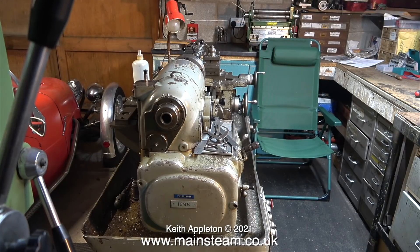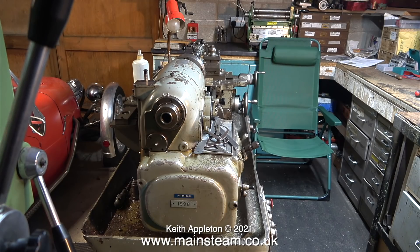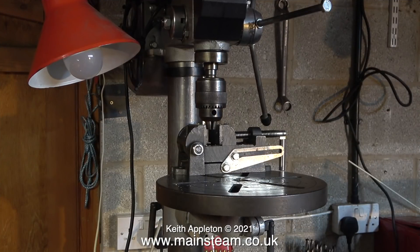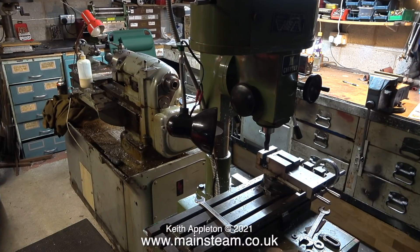Dennis doesn't have quite as much space as I do in my workshop. Here's another shot of the lathe — you can see where it sits in the middle of the workshop area. The workshop has everything that you would need, including a drilling machine that sits on one of the side benches. And at the left-hand side is a milling machine — a small bench-top milling machine, which is a perfect size for a small workshop area.